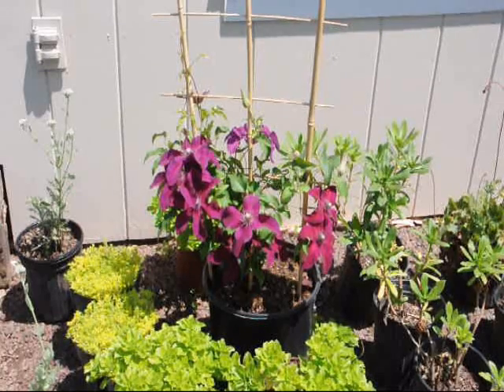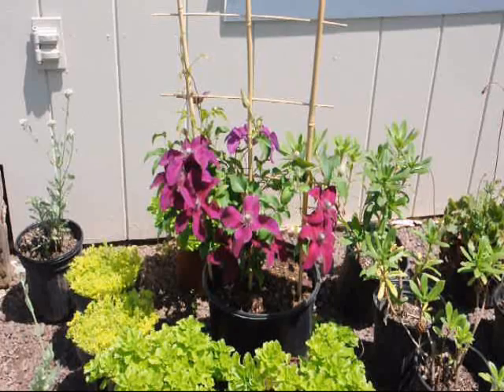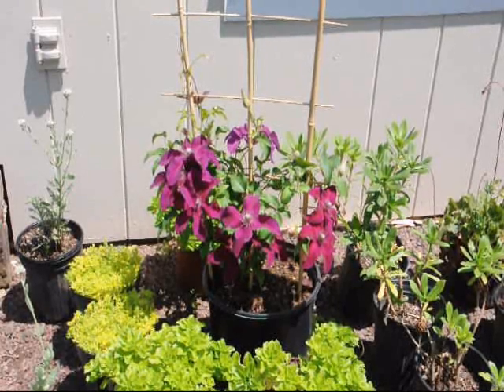If you want to get a bunch of these plants, give us a call at 215-651-8329. A great addition for a shaded look.